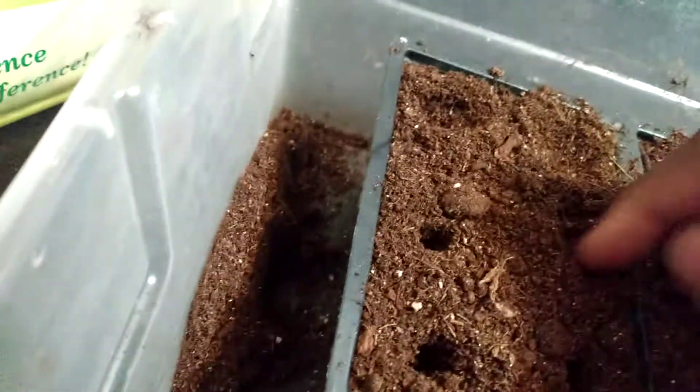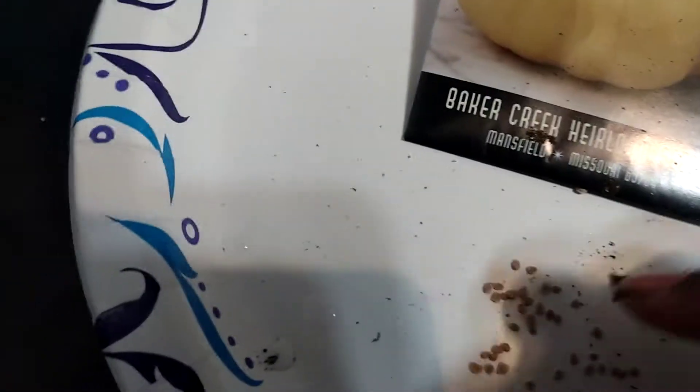Take a few seeds, drop them in, cover it up, and repeat. Take two or three seeds, drop them in.